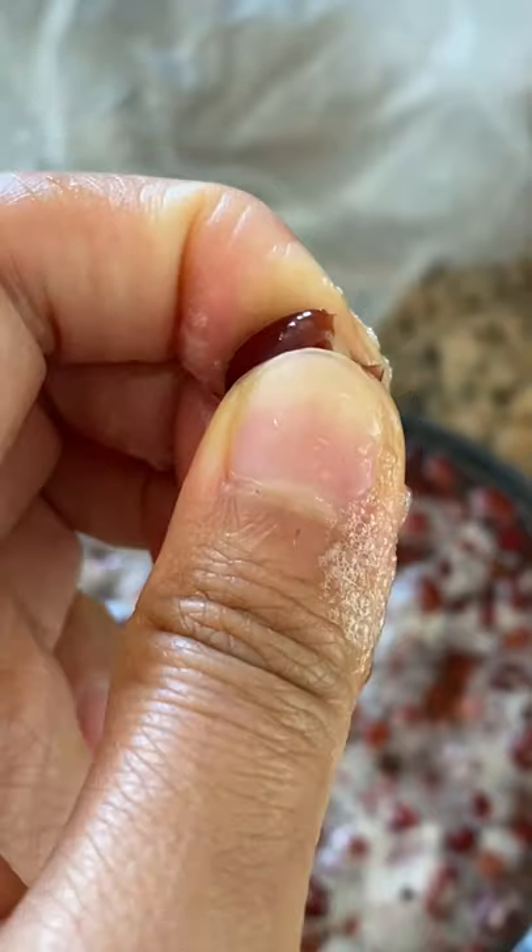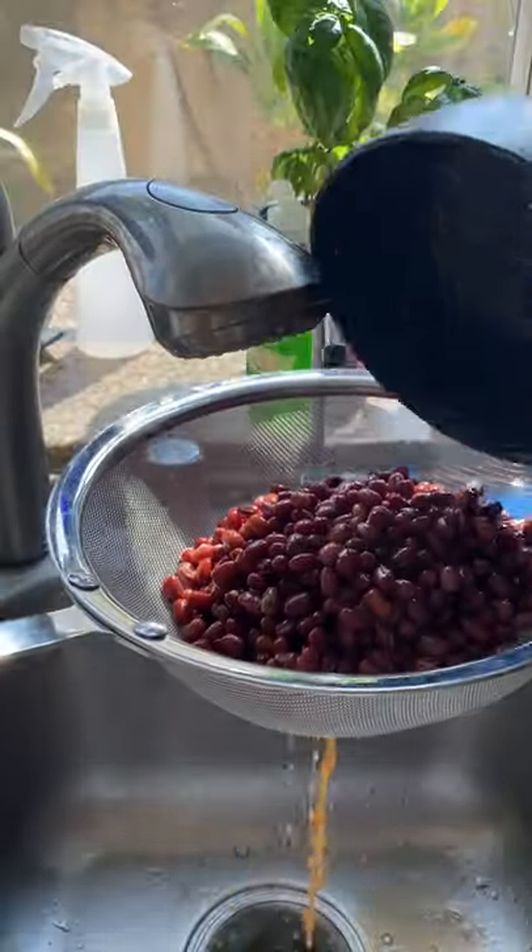So if you liked any of those, try making this at home. It's pretty simple. This was inspired by Vietnamese desserts called chè, which was in a previous video.